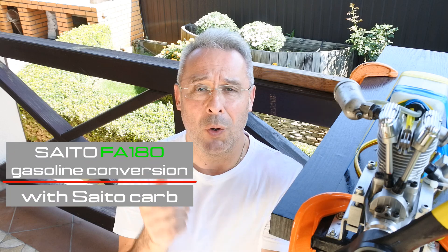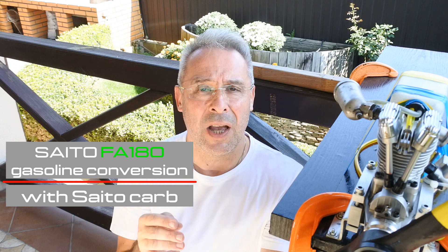So, my dear viewers and subscribers, first of all, it's very interesting — it was confirmed earlier — that the gas-converted engine can also work on a glow plug which was not dedicated to gasoline fuel. I checked OS-A3, I checked Hangar 9, and I checked OS-Type-F. All of these plugs work more or less similarly, and the engine works. Of course, you need special time for tuning these plugs to the carburetor.